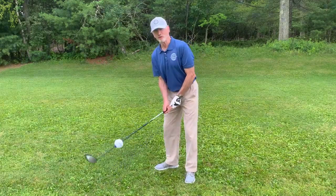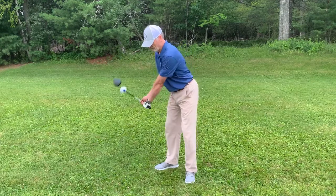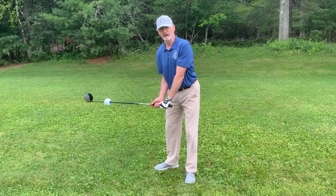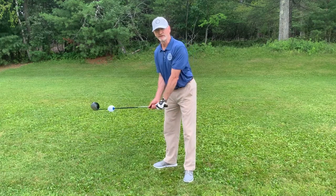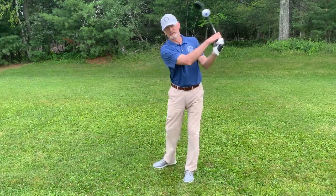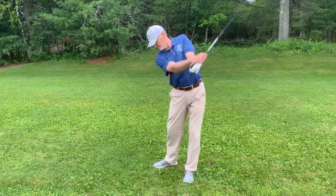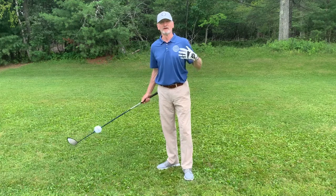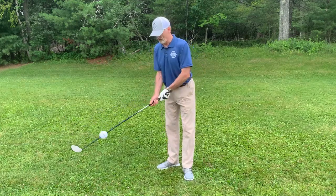You're likely to notice an increased awareness of the position of the golf club, just because of the added weight. That's the beginning of your swing — that's critical. After a few minutes of that, you can get into more of a full cut on the club.